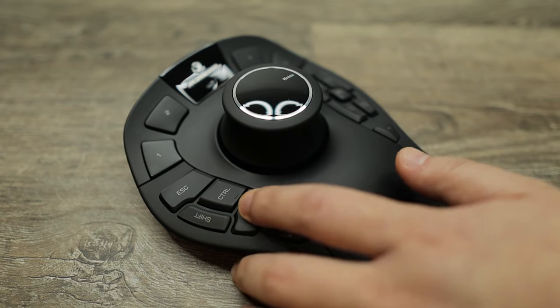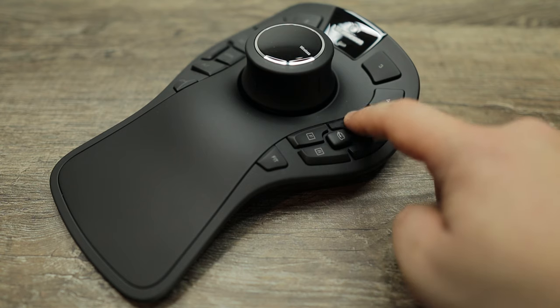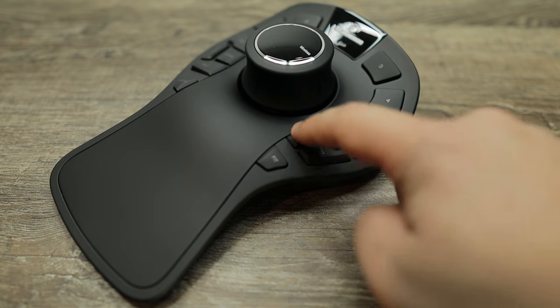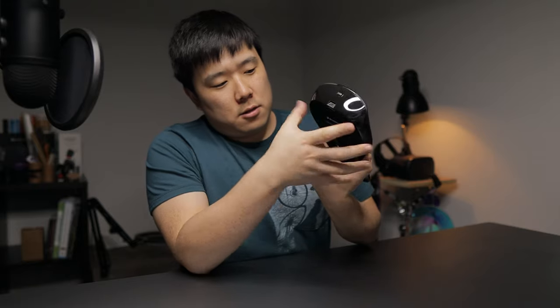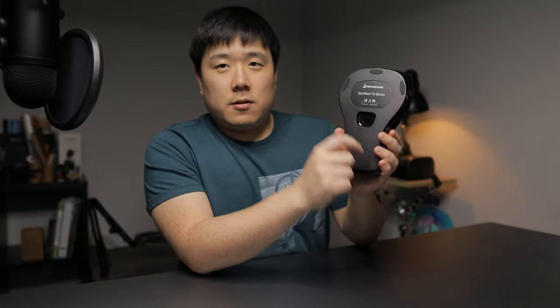There are some obvious keys such as shift, escape, control, alt, and menu. There's also a rotate key, a T key — which turns out to be top view — and four programmable keys numbered 1 through 4. On the top there is a power switch and a micro USB connection, and on the bottom there is a little slot for the dongle. That is definitely a nice touch because you always misplace those things.